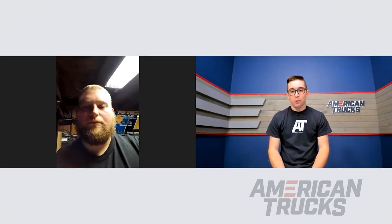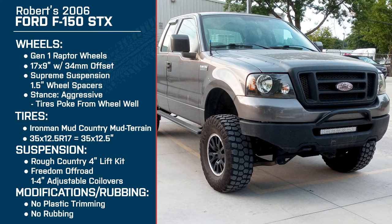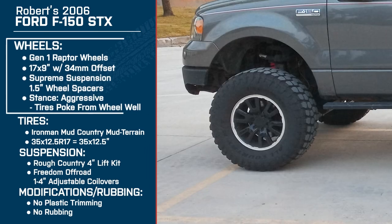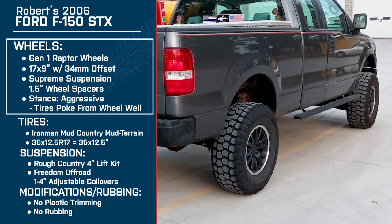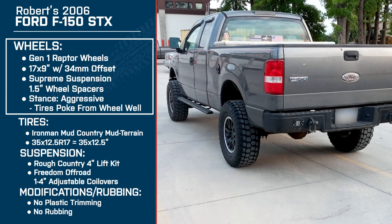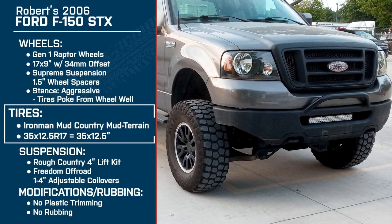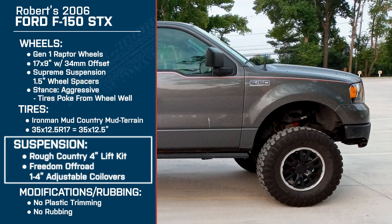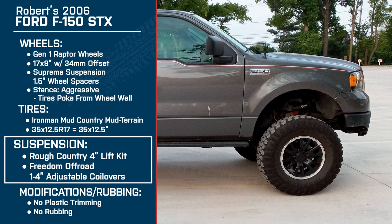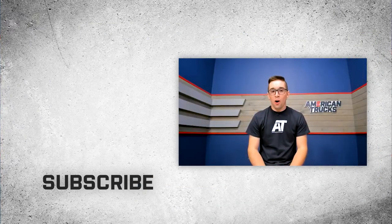Well Rob, thank you so much for talking through your truck with me. My pleasure. To recap: Rob is driving a 2006 Ford F-150 STX 4x4 with 17 by 9 inch Raptor Gen 1 style wheels at a plus 34 millimeter offset and Supreme Suspension one and a half inch wheel spacers for an aggressive stance. His tires are Ironman Mud Country 35 by 12 and a half inch R17s, and his suspension is a Rough Country four inch lift kit with Freedom Off-Road upper control arms and Freedom Off-Road one to four inch adjustable front coilovers. Thank you all for watching and remember for all things F-150, keep it right here at americantrucks.com.